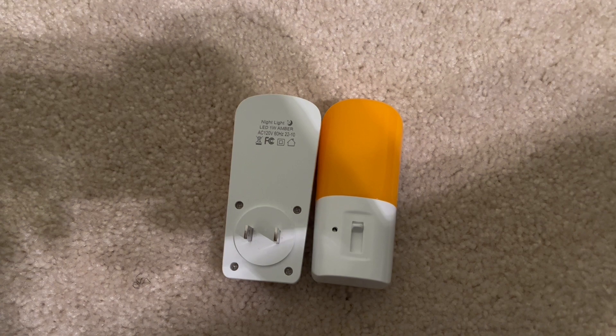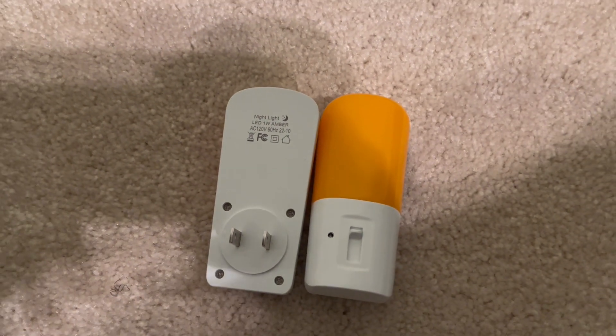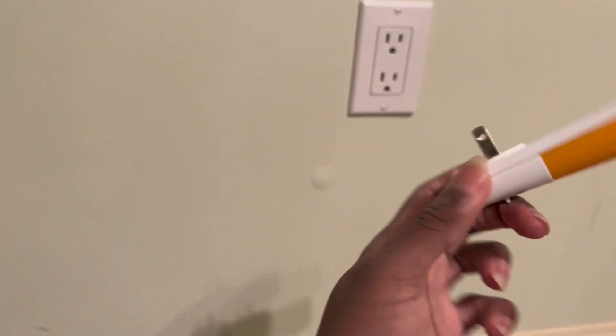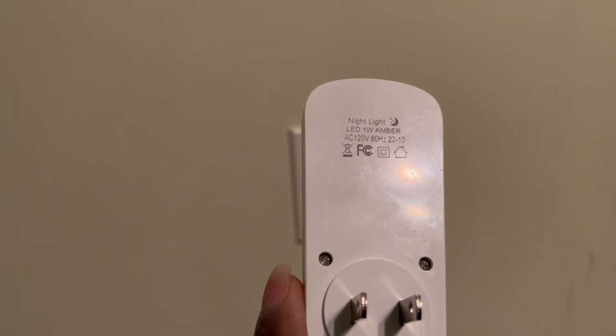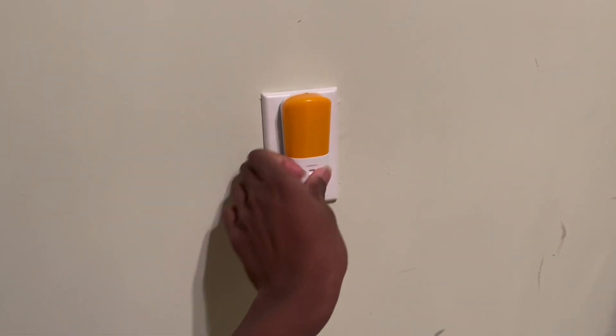Hello guys, today I have some Lojas LED amber night lights. These are actually pretty excellent LED night lights and I'm gonna show you why. There's really not much here — 60 hertz, 120 watts, one watt — so let's plug it in the wall.